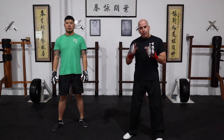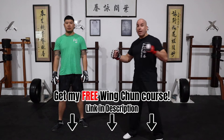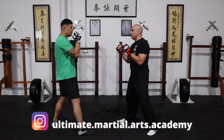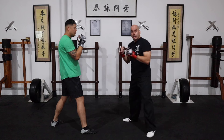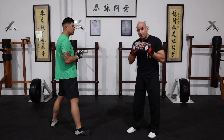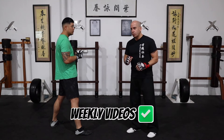Many times the person setting you up will use the jab to then finish you off with a cross, so that's what we're gonna be dealing with. First, let me show you how you can use the gum cell against the setup. Brendan is launching the jab and I am just keeping my distance, stepping back and using the gum cell. When you do that, don't forget to still guard your face in case the person is much faster than us. So we set up with the gum cell and wu cell.